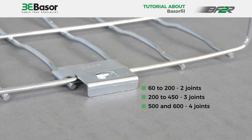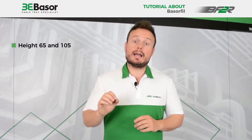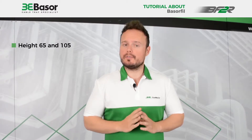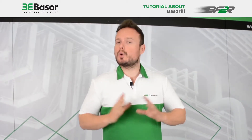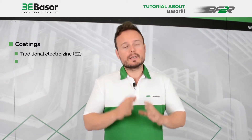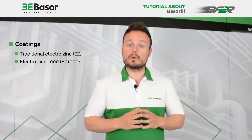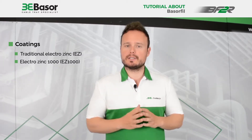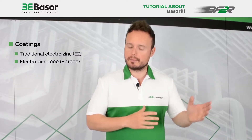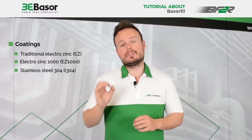At this moment, we are manufacturing two heights for this product: height 65 and height 105, and three kinds of coatings — Electro-Zinc, the traditional one; the new Electro-Zinc 1000, which is a very revolutionary coating with a big resistance in the salt spray chamber; and stainless steel 304.